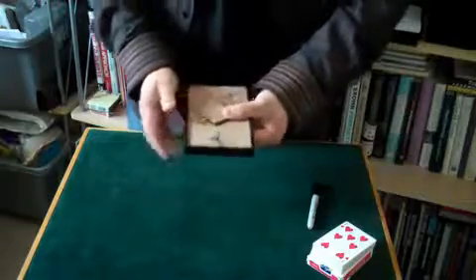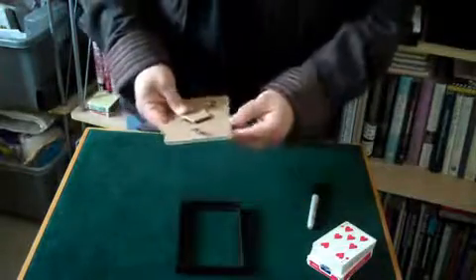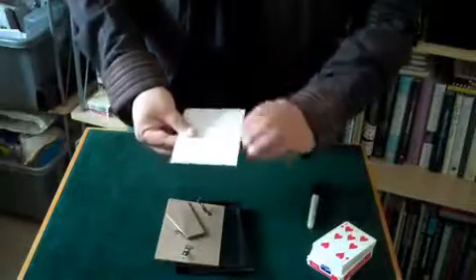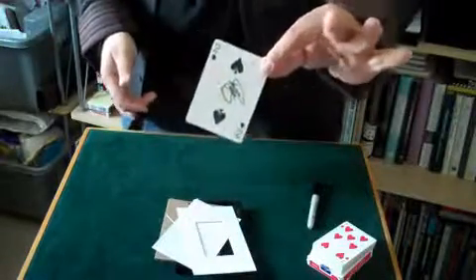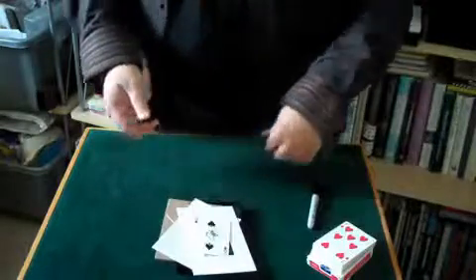Nevertheless, if we just open it up — there's the frame, there's the backing board, we'll get rid of the glass — and here, right in the middle, is the signed card, the two of spades. And that is card in picture frame.